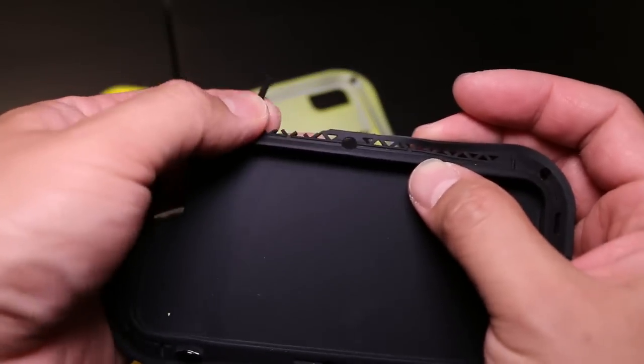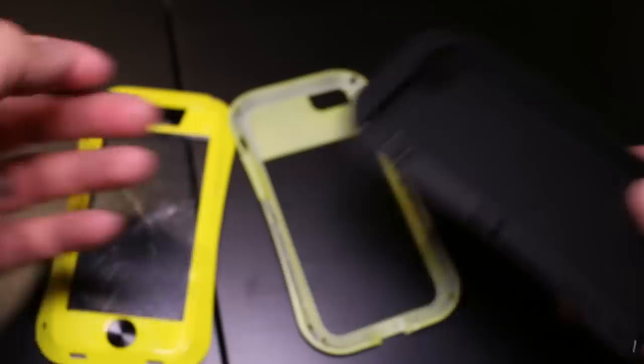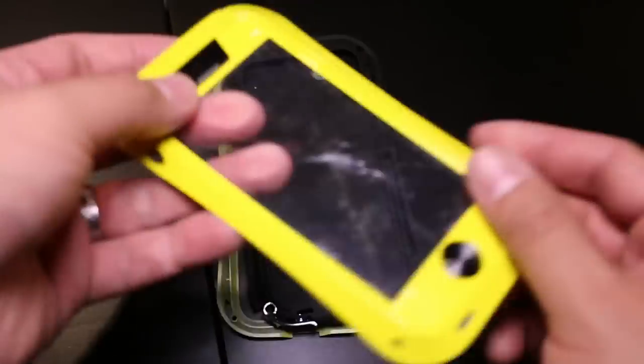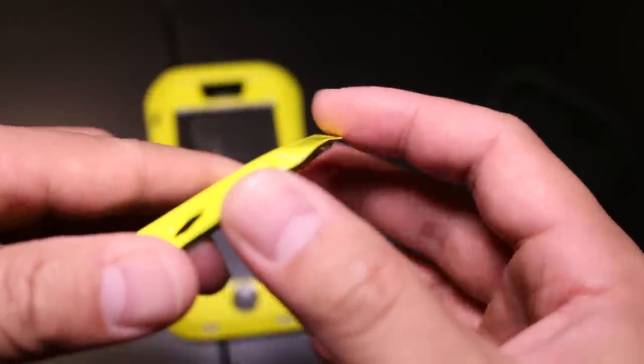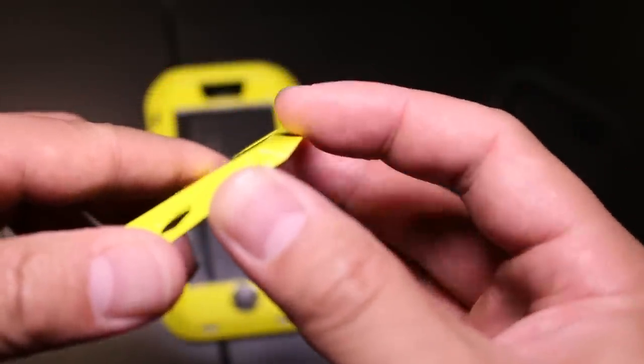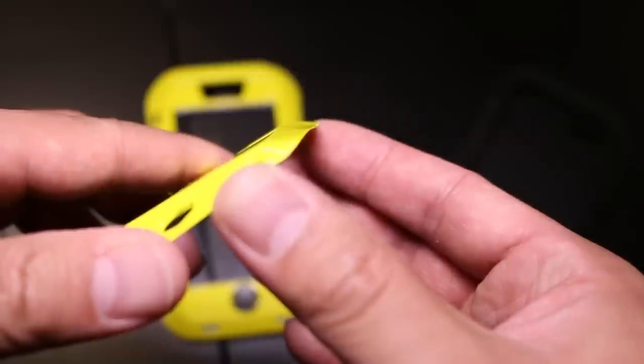The worst thing about this case is the build quality. It is a cheap case, though it is $50 — a $50 cheap case. The paint has started chipping off where we've dropped it. We've actually deformed the case after dropping. We don't usually deform cases — we scratch and scuff, but never deform. Also, did I mention it's heavy?